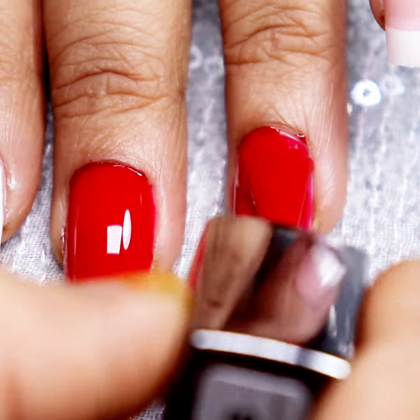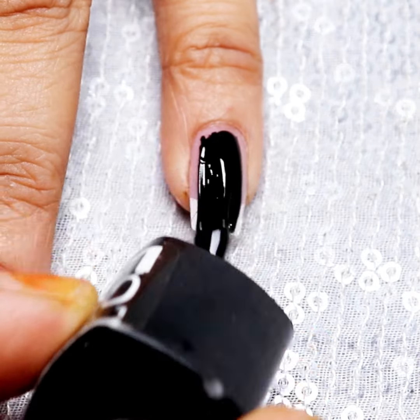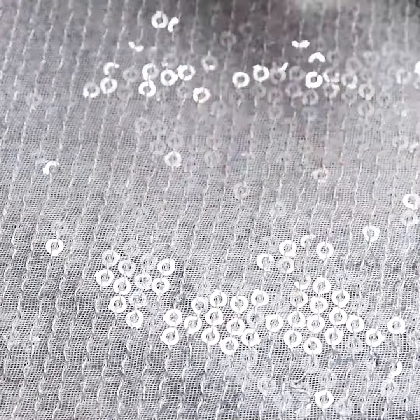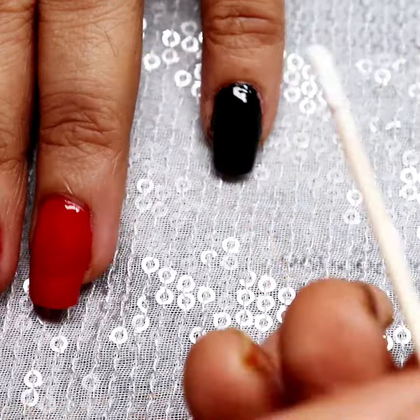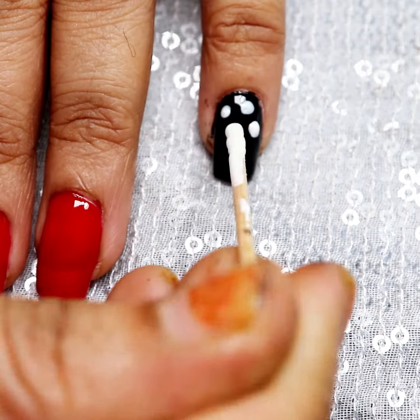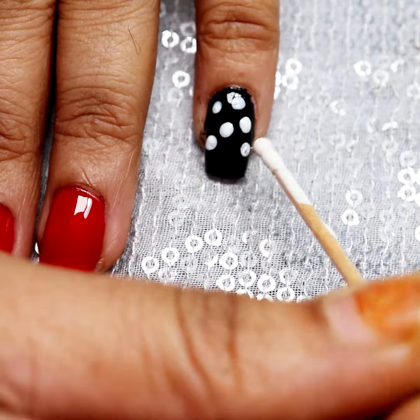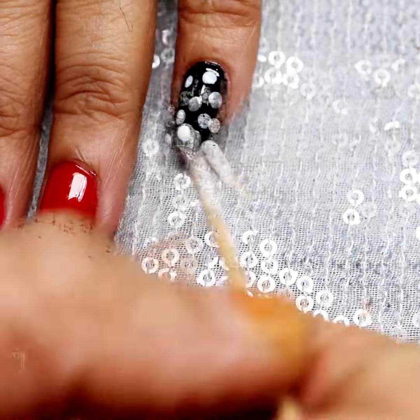I have my favorite nail art. I have started with polka dots. I want to tell you that I have used polka dots — I have used toothpicks. Normally you will get a toothpick, but if you don't have one, you can also use a hairpin. There are many options to put dots without tools.